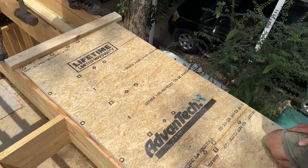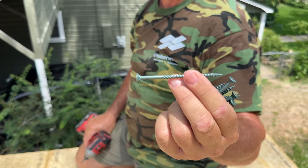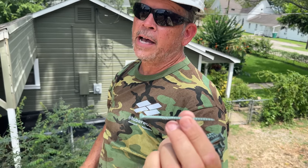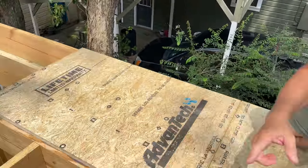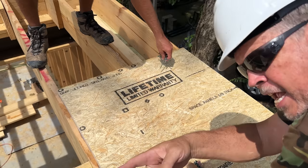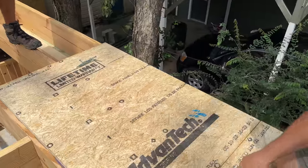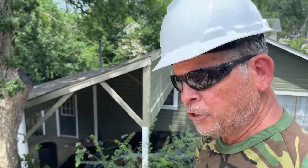We're using a number 10 screw minimum — actually we could only find 3-inch number nines, minimum one-inch embedment, and we're way past that but we feel good about it. This drop piece from the last sheet — we want to maximize use of our sheets. This row of circles doesn't line up with our joists so we just have to go a little to the left to get this small piece down. All right, let's screw this one down — we're ready for a full sheet.